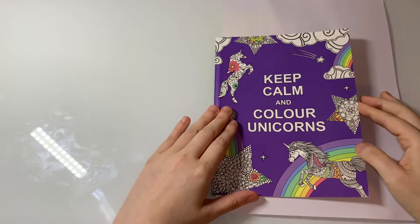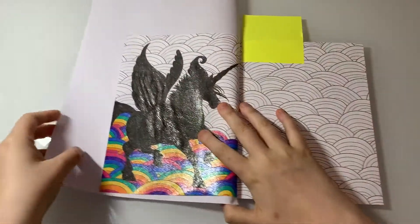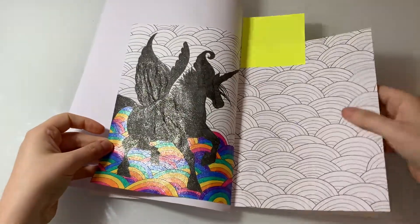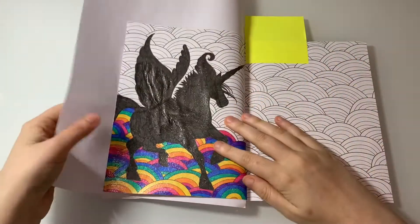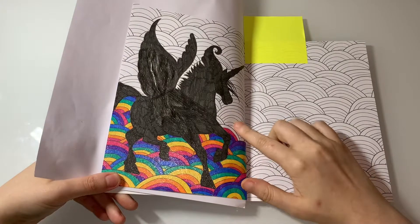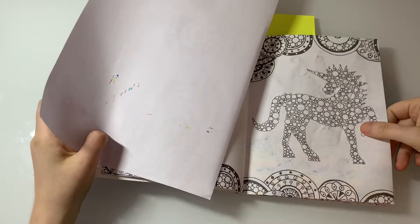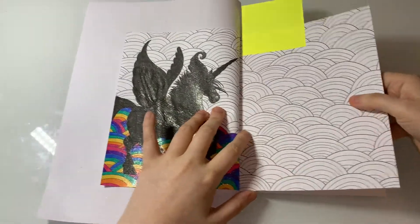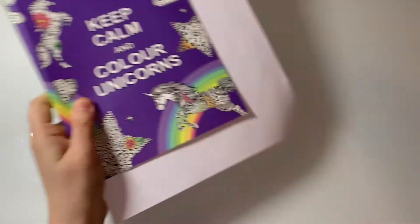The next one I've been trying to complete is Keep Calm and Color Unicorns. I started the unicorn ages ago and I'm just colouring it all in with sparkly glitter gel pen — it's going to look flawless. The problem with this type of paper is it's bleeding through to the other side, which is a bit disheartening, but it looks cool.